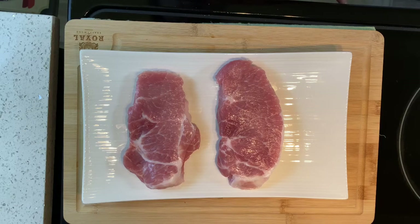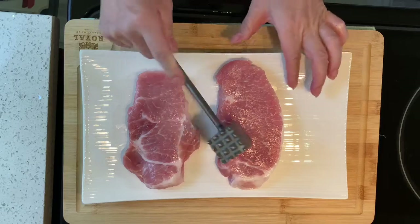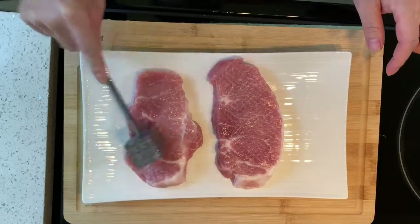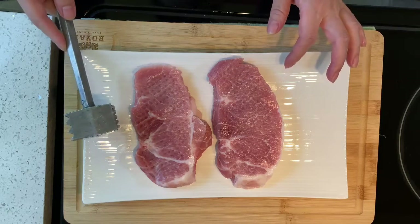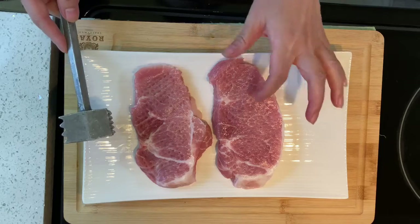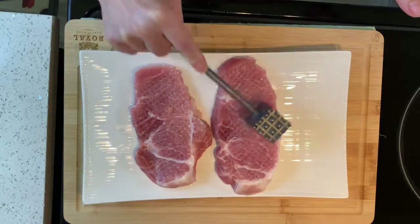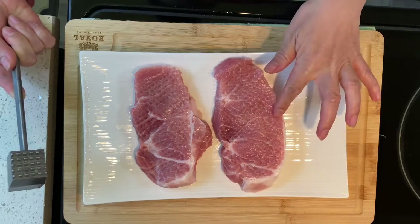Before I begin making the sauce, I will give a little treatment to the pork. I will use a meat hammer like this to hammer the meat. Why do I do this? There are two reasons. First, it breaks down the texture and helps the sauce absorb better into the pork. You can see the pork is pretty thick — by hammering the meat, it creates lots of holes like a beehive so the sauce can be absorbed.